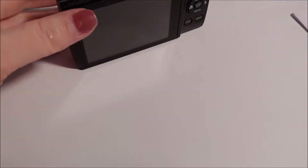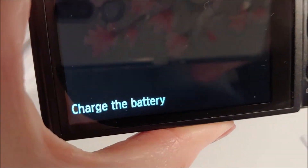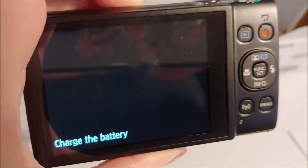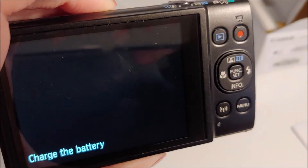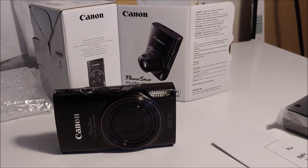Look at that. Surprise surprise — I go to turn it on and it says: charge the battery. So the battery doesn't come charged. I don't know how long it takes. Anyway, thanks for watching and I'll try to do an update on how it works later on.